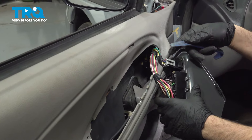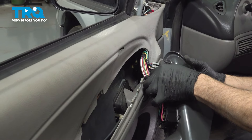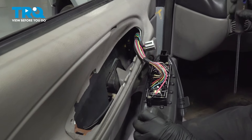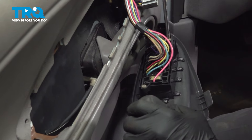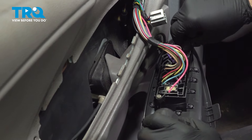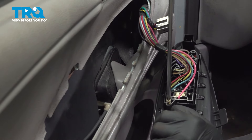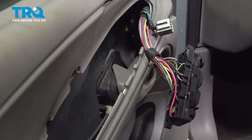On the back side, we have the power unit right here. Use your trim tool and remove this connector. As for the power window switch, there's going to be a couple of Phillips head screws here. Loosen and remove these screws. Set that trim panel aside.